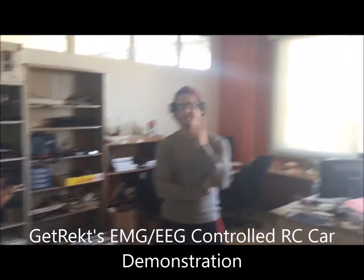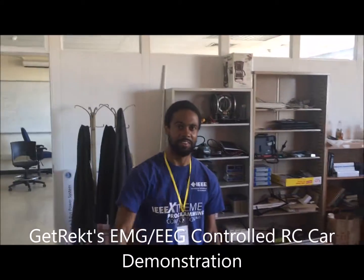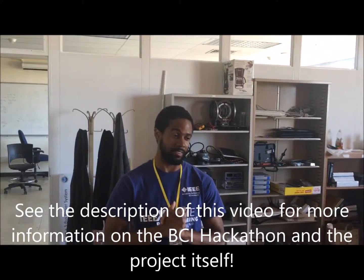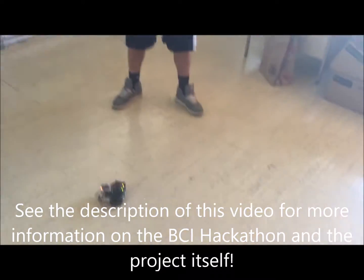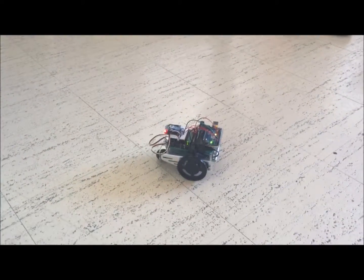Hello, I'm Andrew, I'm Bob, James, and the person holding the camera is Christian, and this is Team Get Direct, and here's our entry for the Temple Brain Hackathon, a competition where we placed first in, and we're really happy.